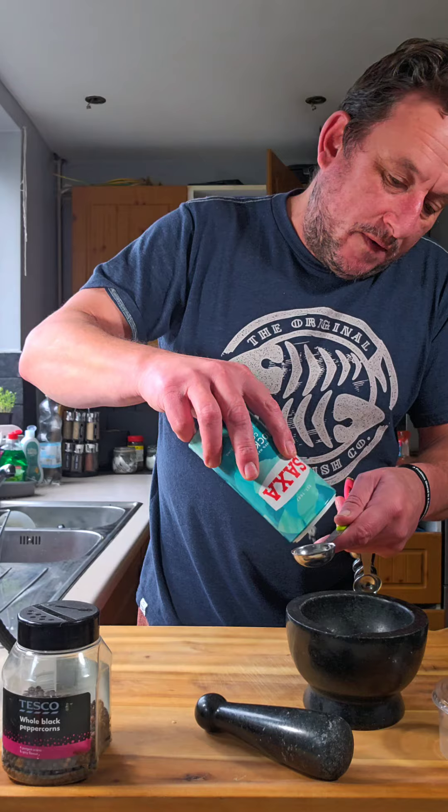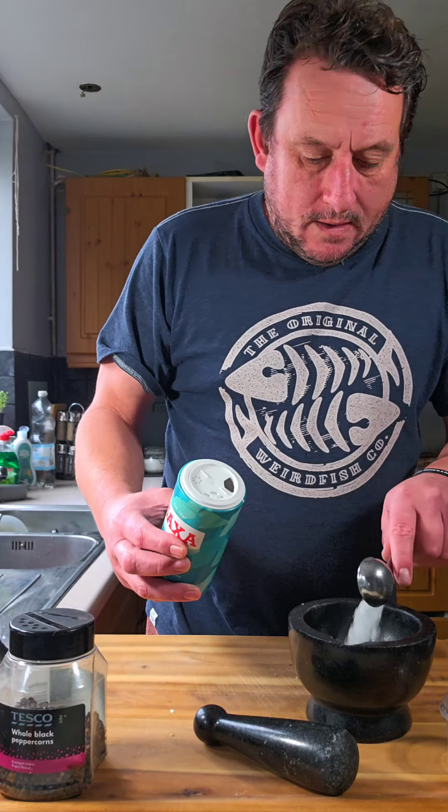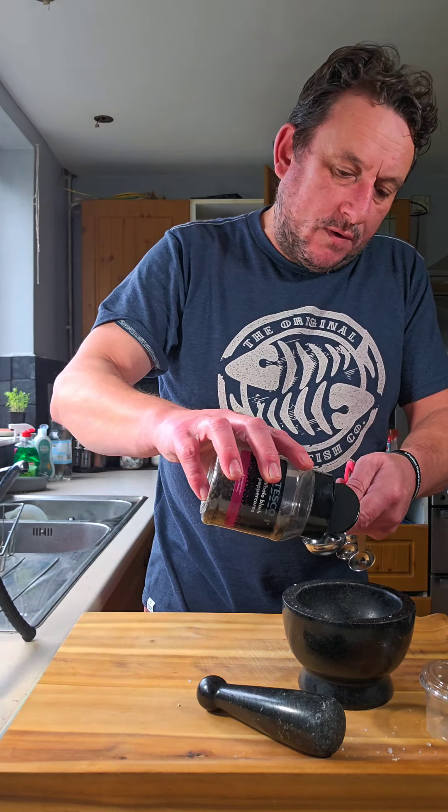The ratio I use, which works really well for me, is three parts salt to one part pepper. So three tablespoons of rock salt or sea salt, followed by one tablespoon of peppercorns.